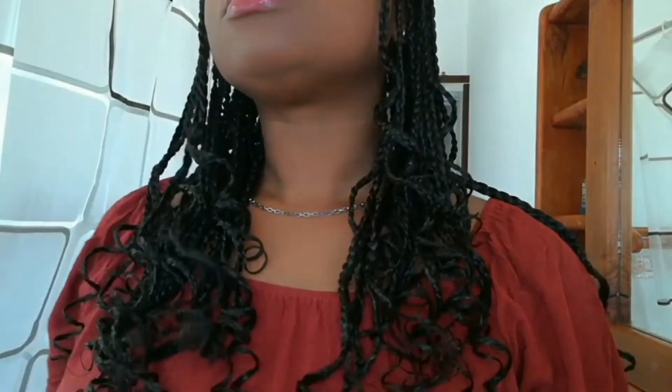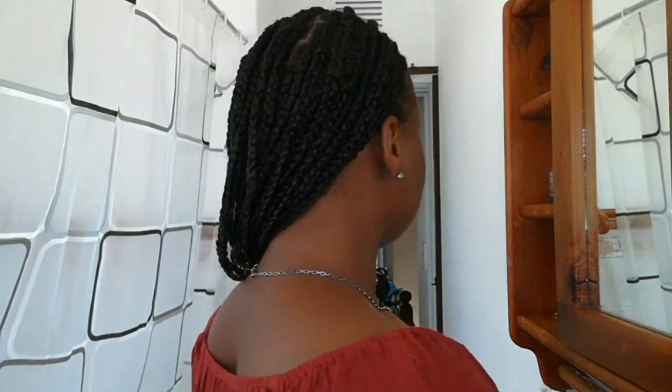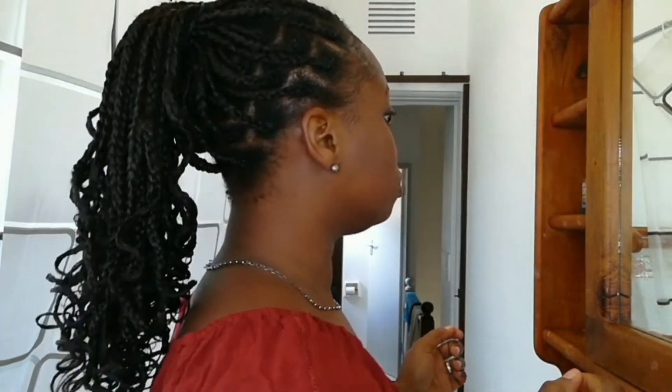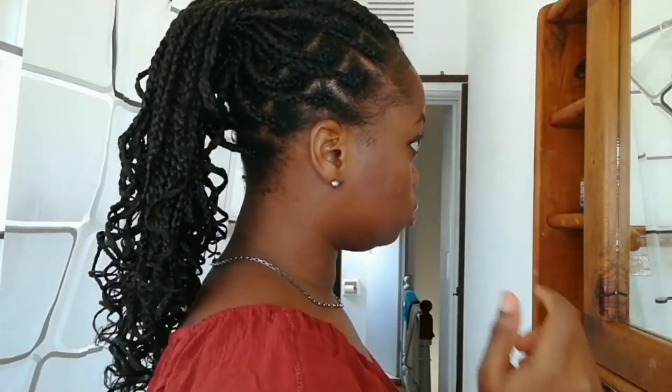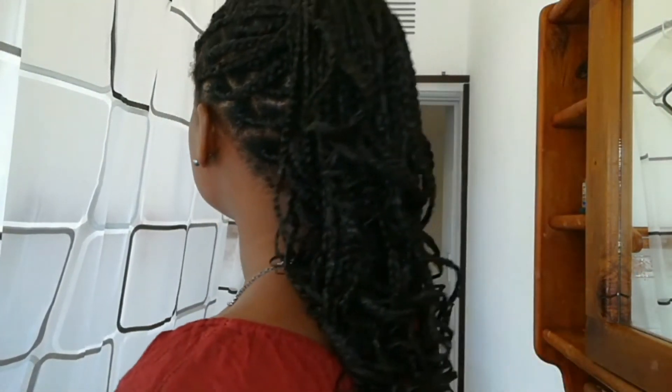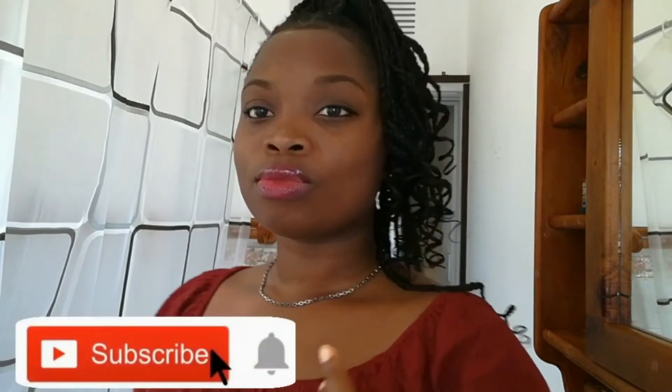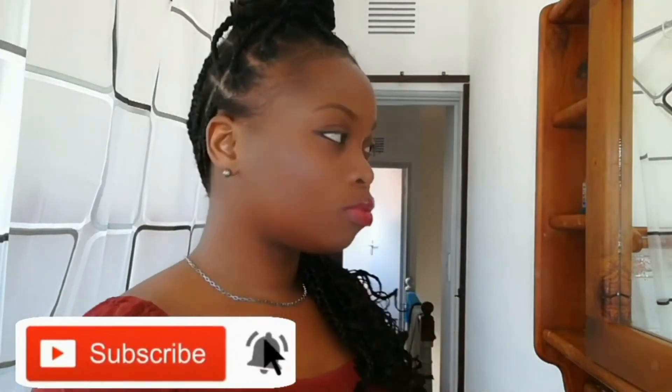If you haven't seen the first video I made for the knotless box braids, I will be linking it in the description box below and leaving a card up here so you can watch that and decide for yourself which method you like best. For me, I think I like this method better because it allows me to control the thickness and texture of my braid. The best thing about the knotless box braid is that you can style your hair immediately after installation — it is so easy, so light, and it does not leave any pain at all. It is very versatile, very breezy, and not too full.